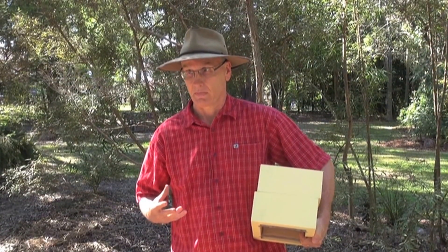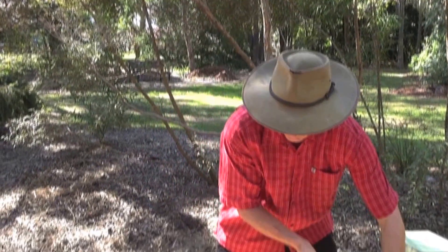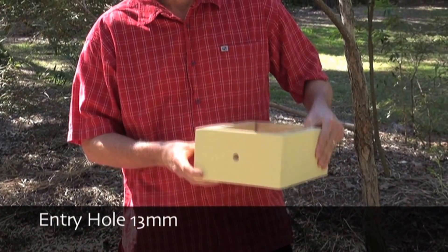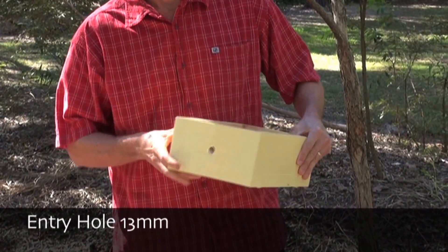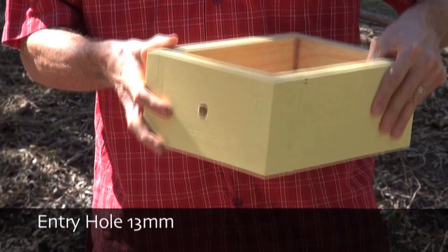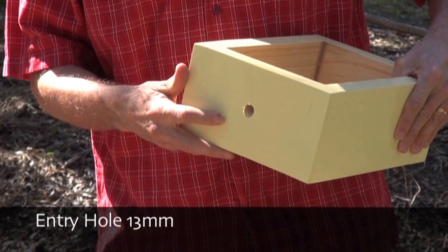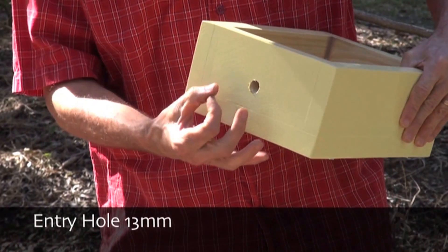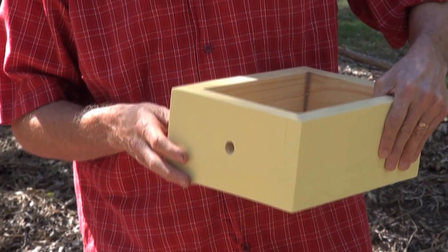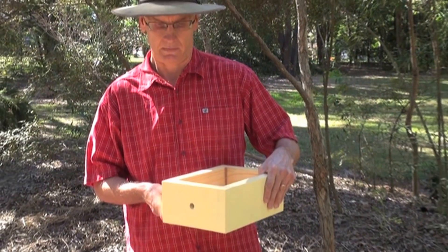The bottom box contains the entry hole. The entry hole is important because these stingless bees require the physical structure of the box for their defense. It's important to have the hole of the right diameter — not too big, otherwise they can't defend it properly; not too small, or you get congestion at the hive entrance. Thirteen millimeters is probably a good compromise.